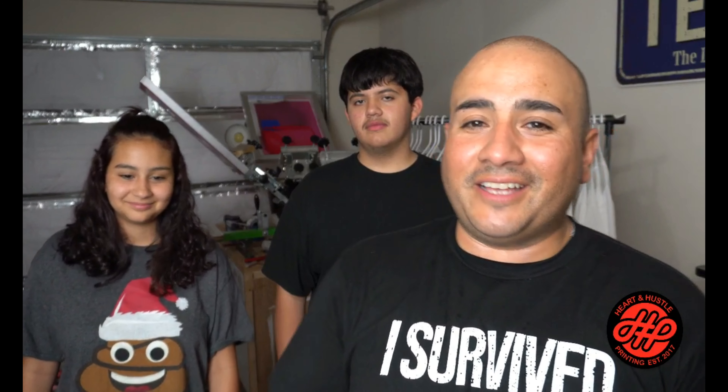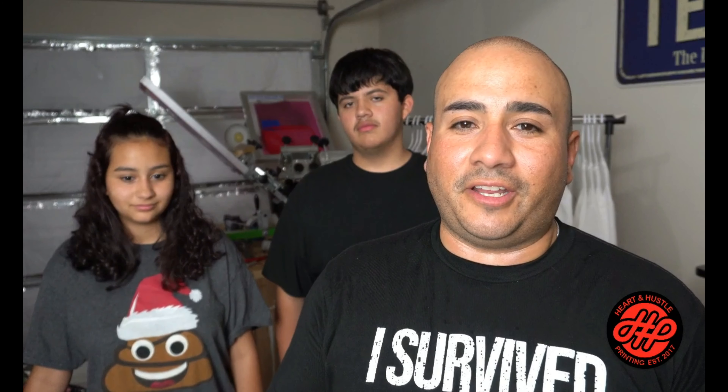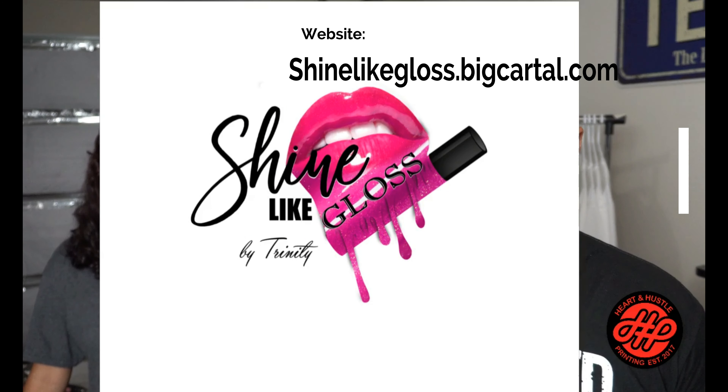Before we get out of here, I want to introduce Trinity — this is my daughter. She came to me with a proposal and asked me to invest money in her, so I did. She's starting to make her own lip gloss, she started an Instagram page, and we got her logo made. Thanks to Graphics Warehouse — hashtag GWFLA — if you need a logo done, he does work for me and a lot of other YouTubers.